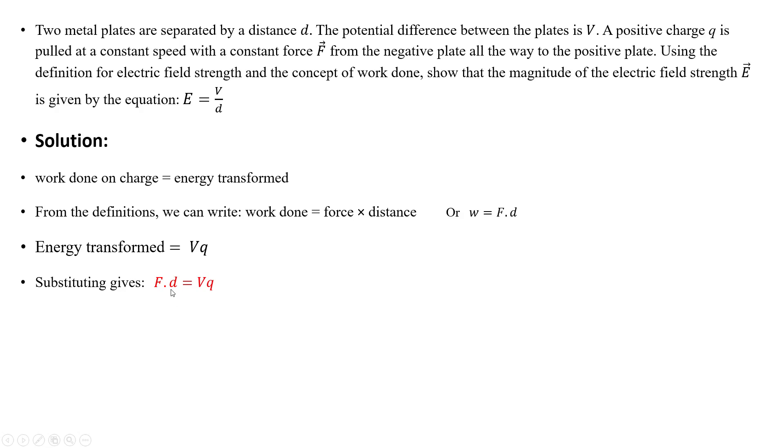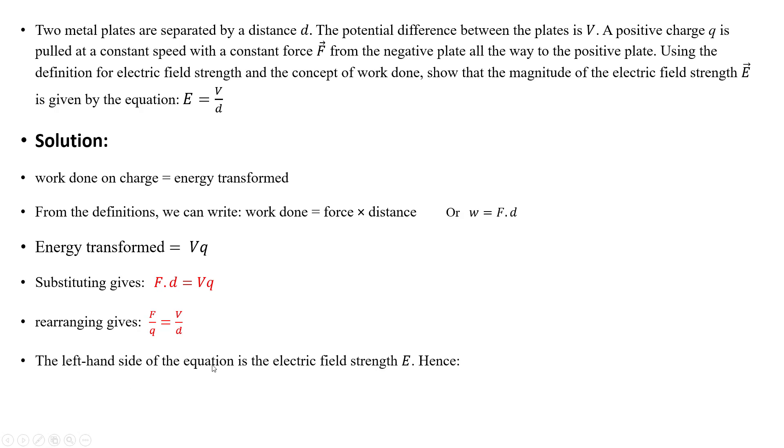Substituting the values and rearranging the equation, we get that force per charge equals voltage over distance. The left-hand side is the electric field strength, so electric field strength E equals voltage divided by distance, or equivalently force per unit charge. Keep both equations in mind for solving upcoming questions.